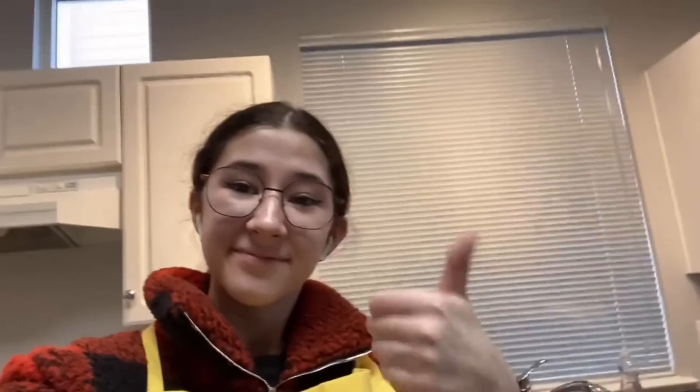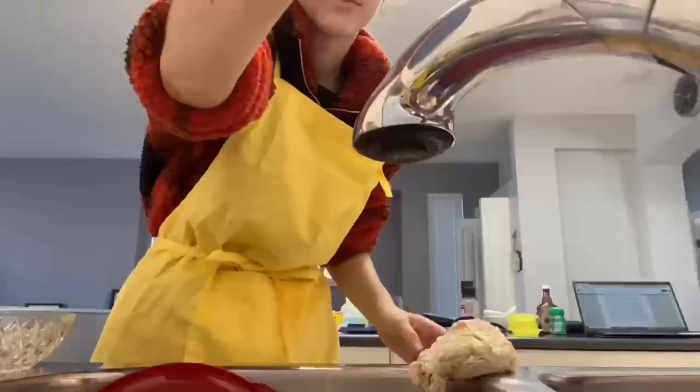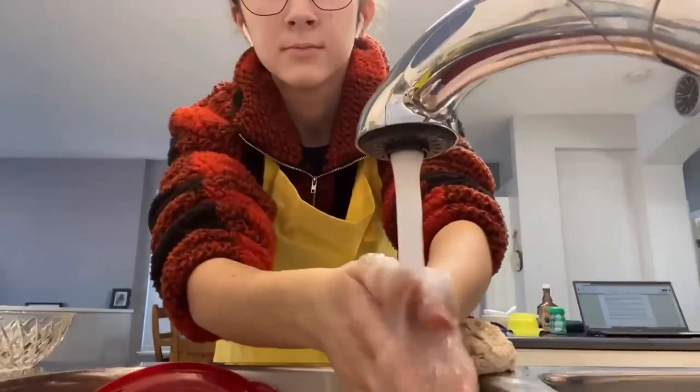Oh wow, look at you, ready to cook! Thanks for coming with me on this journey. And always remember to wash your hands, as all good chefs do. Bye for now, and happy cooking!